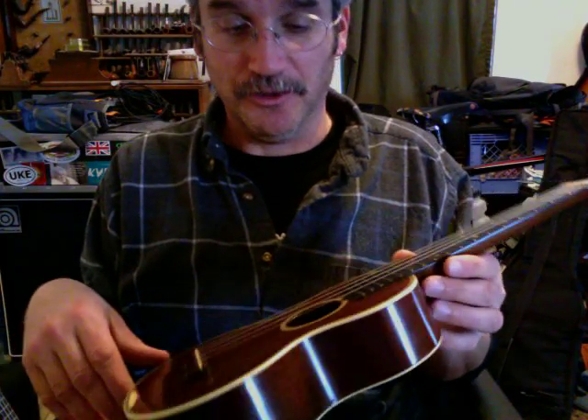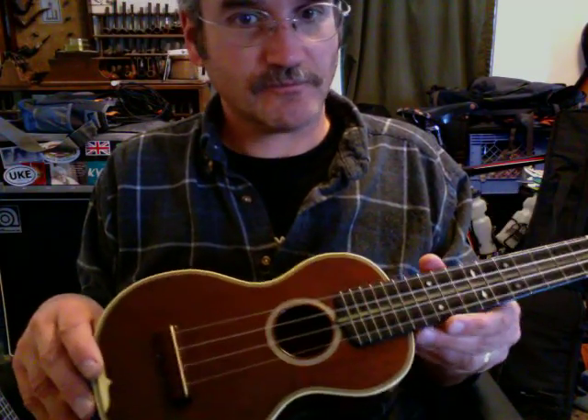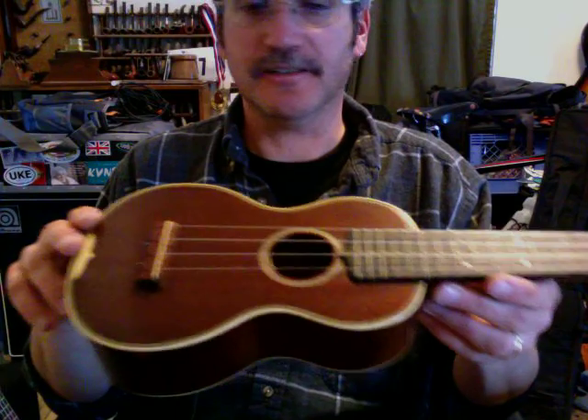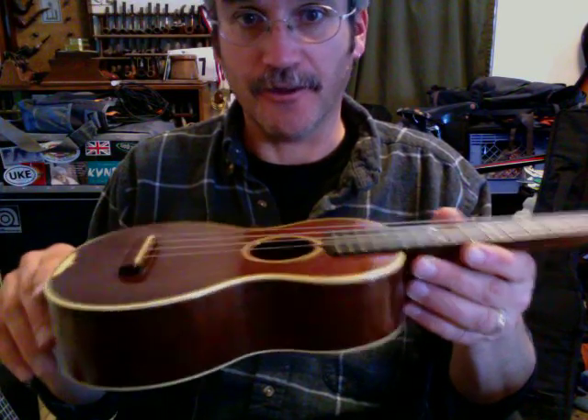I have no idea what these strings are, but they feel really old. The action on it is a little higher than my other Martins — it's not bad, just a little higher than I'm used to.